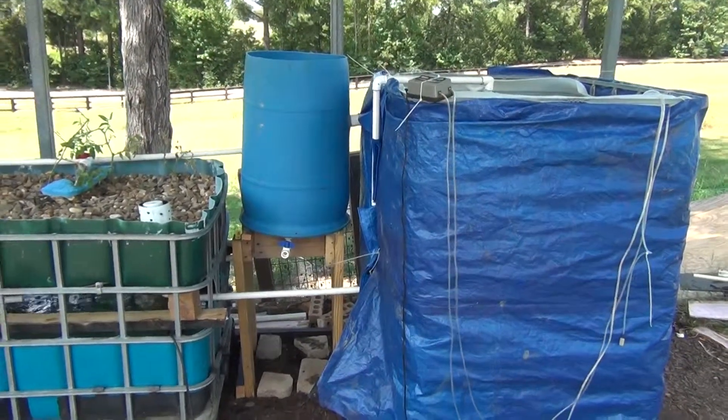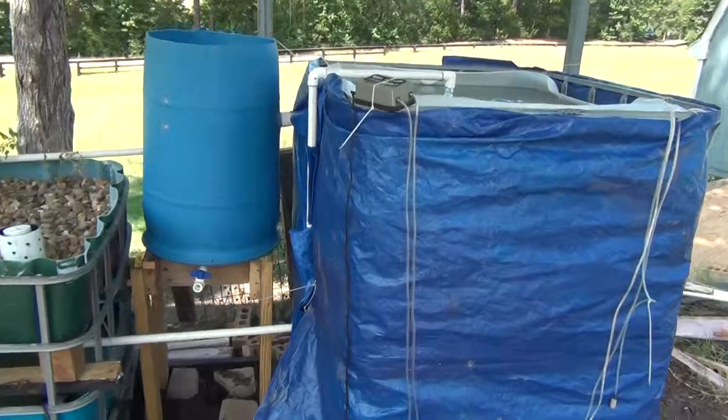It has some goldfish in the fish tank — let's see if you're able to see any of them. There's also a couple of gram in there.